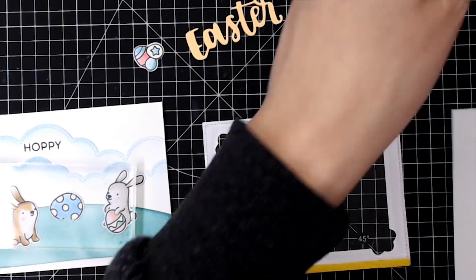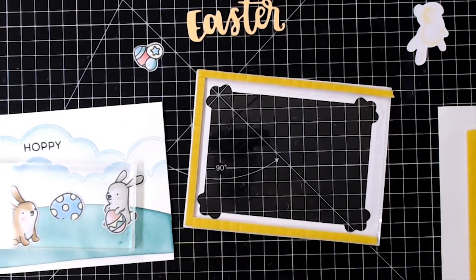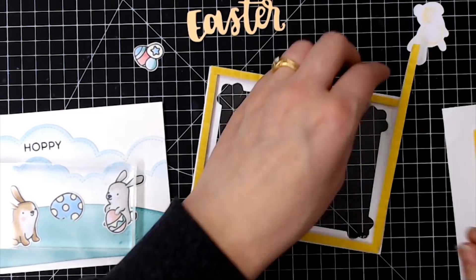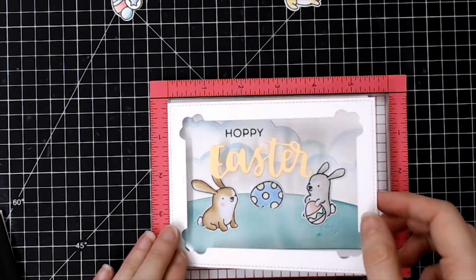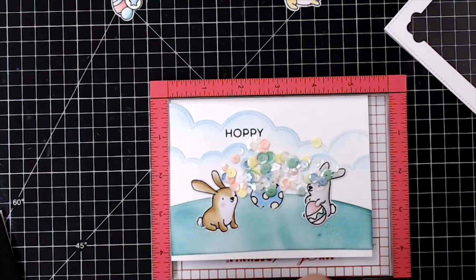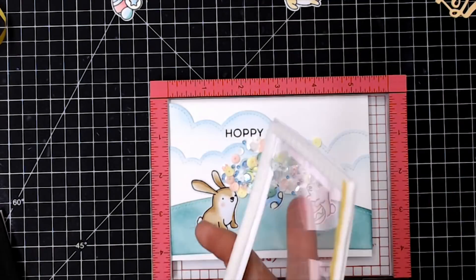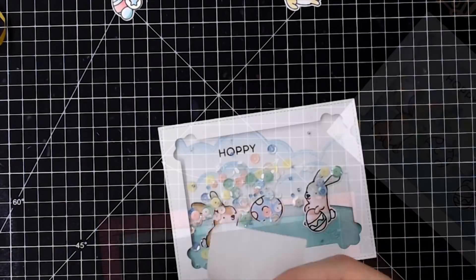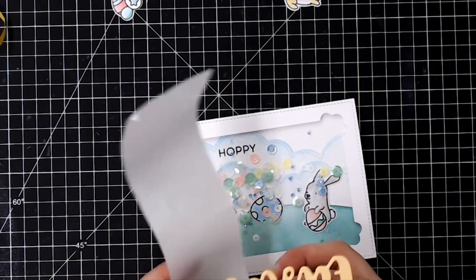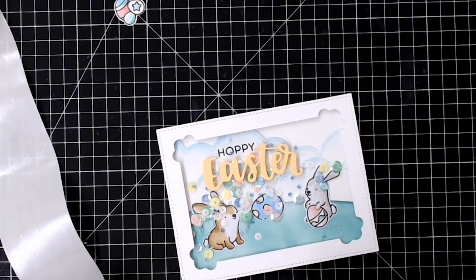I've stuck them all together so that it has this sort of chipboard effect. Now I'll add some foam tape to the underside of my frame and prepare my shaker bits — these are some sequins from Lucy's Cards, called something like 'Into the Garden.' I'll put the name in the notes below. Stick that on and the shaker is assembled.